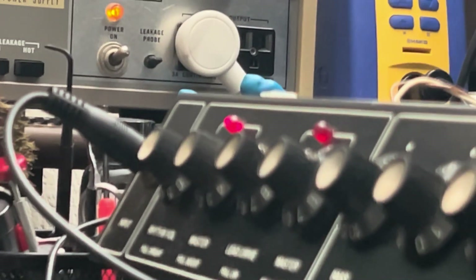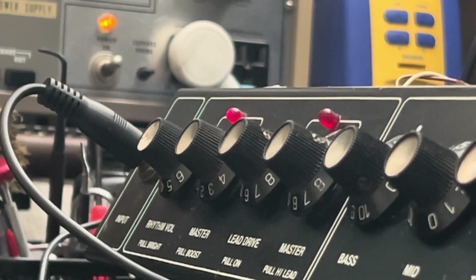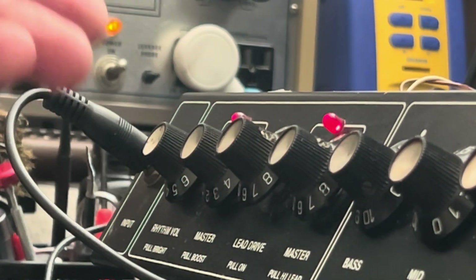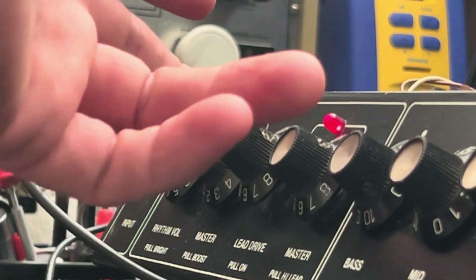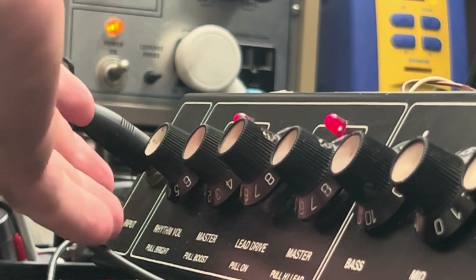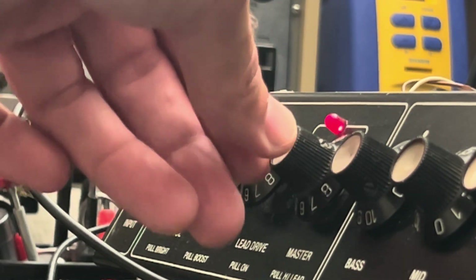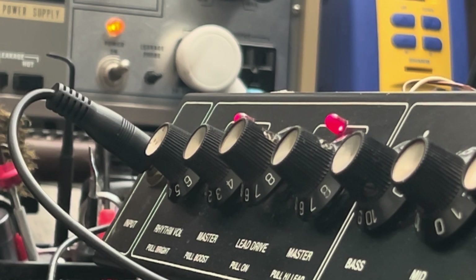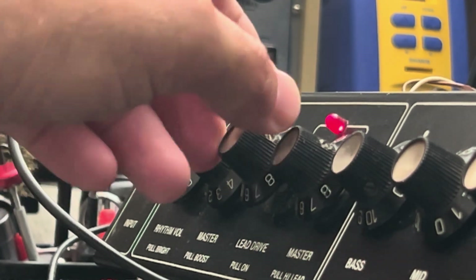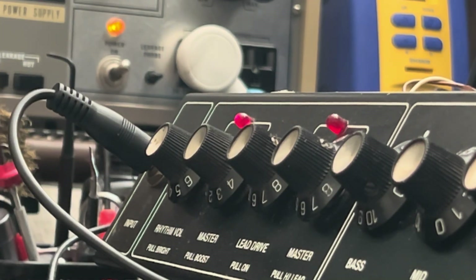The way Carvin has this set up, it's kind of a rip-off of the old Boogie stuff from the era, where everything is truly cascading. Your overdrive — the LED is functional because we fixed that switch for you, and the relay is fixed. You have no signal until you wind up the rhythm volume and master. It's sequentially oriented gain stages cascading one into the next, à la Boogie Mark 1 and maybe the Mark 2.